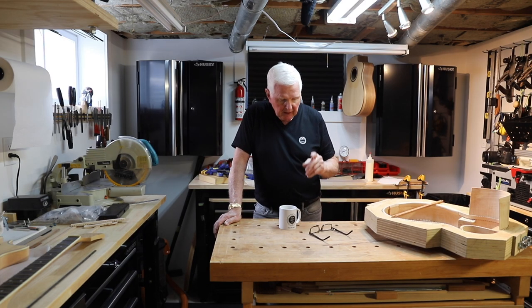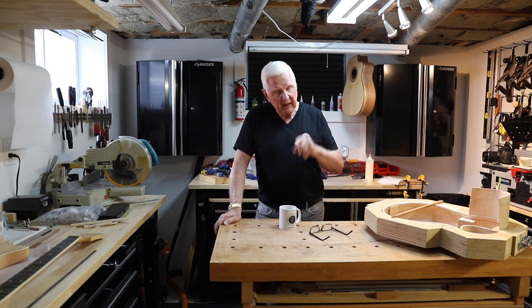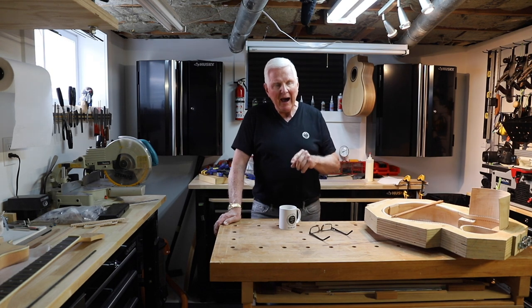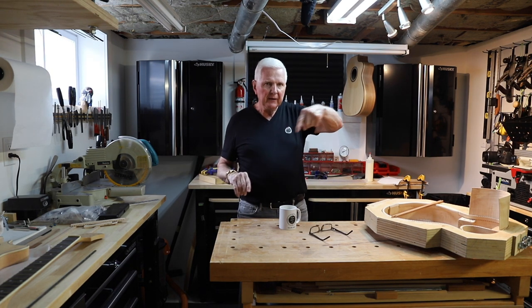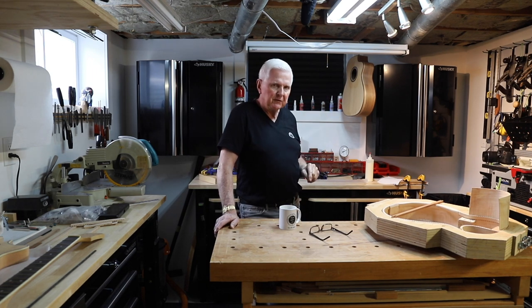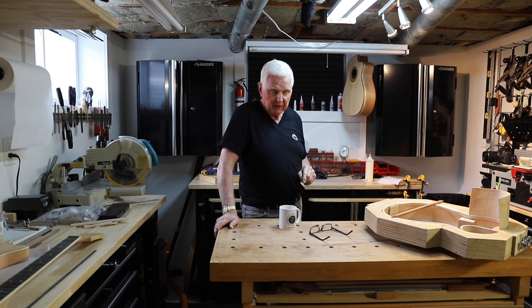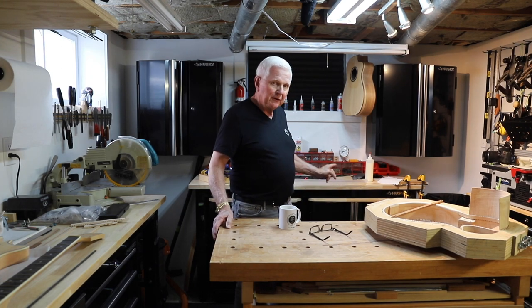Hi, welcome, I'm glad you're here. I'm Monty McKinnon and on this channel we're building guitars. Today I want to show you how we're going to put the purfling together that runs around the edge of the guitar and shows up as a nice straight line all the way around the top and around the back of the guitar. I told you about that in a previous video, but today we're actually going to do it.